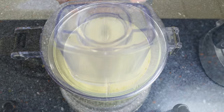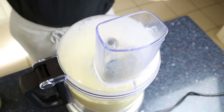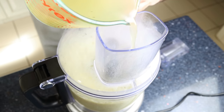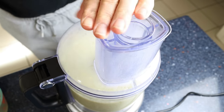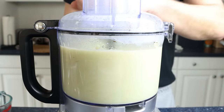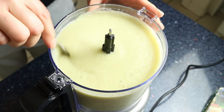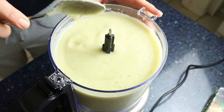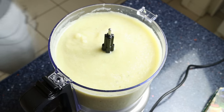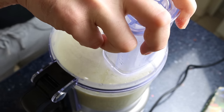Once the vegetables are pureed, grab some of the reserved cooking liquid and add it into the food processor while it continues to run — I like to add it in half-cup increments, which is 120 milliliters. Add enough liquid to reach a beautiful creamy texture, which is about one and a half cups or 340 milliliters in my case. If you want it thinner, just add more liquid. Finally, do a taste test and re-season with sea salt and freshly cracked black pepper, then run the processor one last time to incorporate the seasonings.